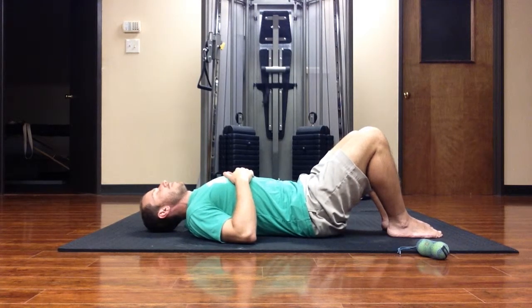And breathe. So give that a shot. If you have some flexibility issues and posture issues in the upper spine, this can help a lot. Let me know how it goes for you.